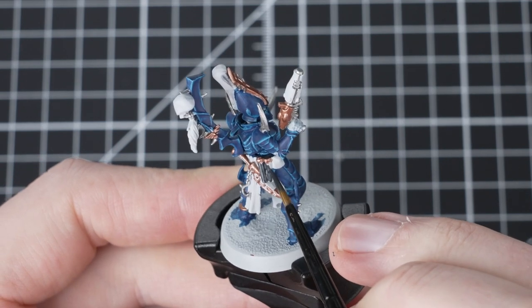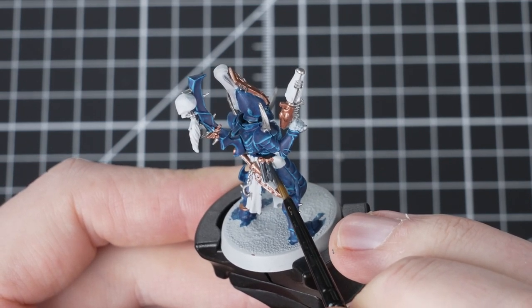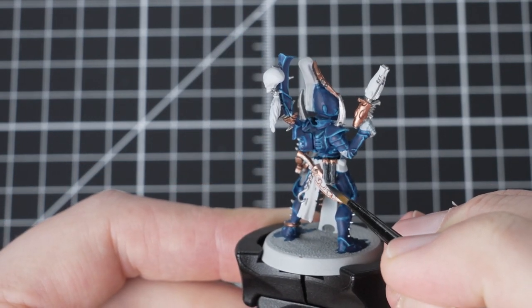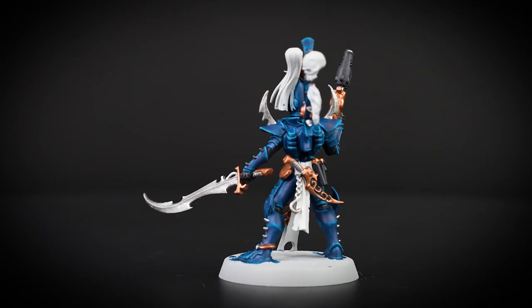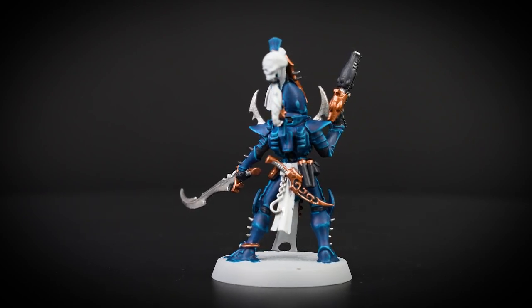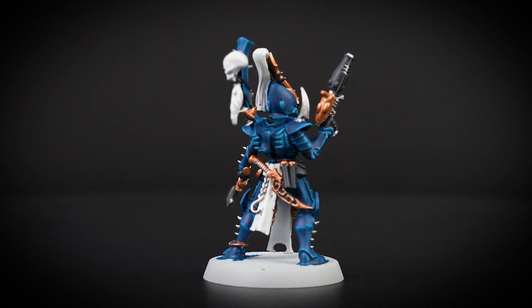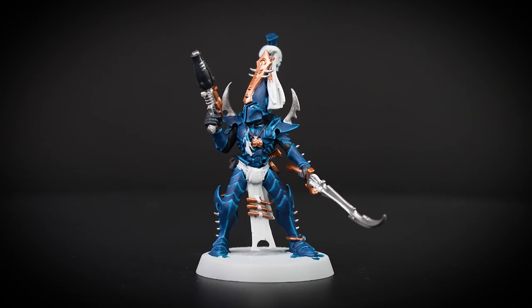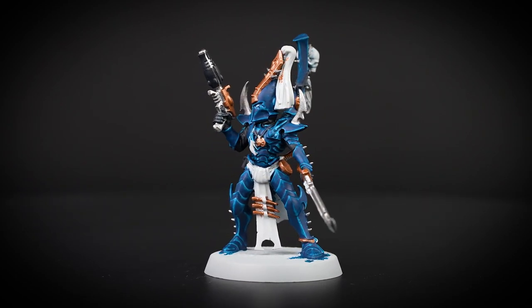After you've done that, we're now going to move on to using Corvus Black. We're going to use this to pick out the gun casing, leather details as well as the suit underneath the armour. Corvus Black is an off-black with a slight grey finish. This will help to contrast the rest of the armour. With the Corvus Black applied, our model is starting to come together.